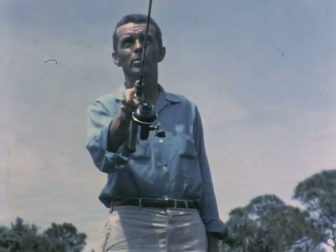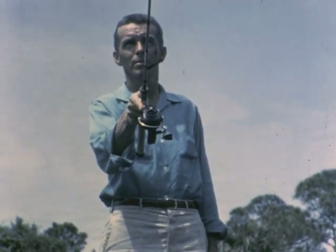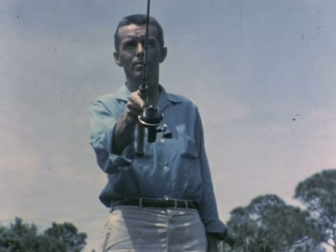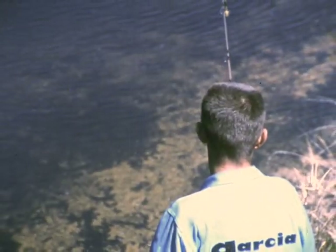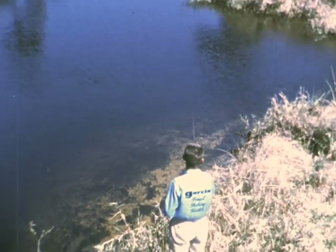Spinning is the easiest type of casting for the beginner to learn. The rod springboards the light lure on a long, accurate cast.